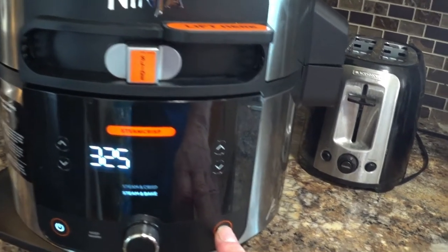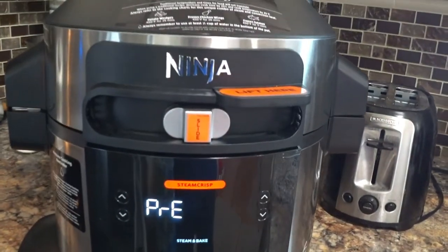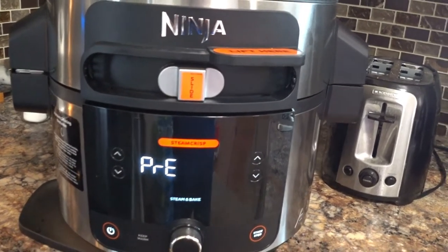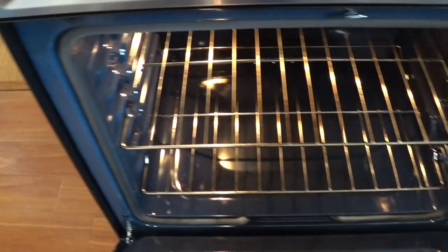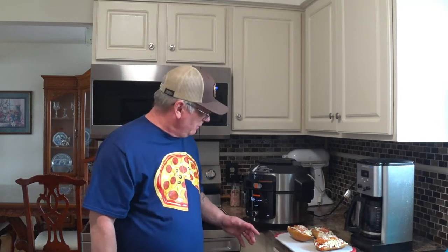Then we're just gonna press start. This thing's gonna heat up, and once it gets heated up and starts running, I'm gonna open the lid and put those French bread pizzas in there and let it cook for those six minutes. I much prefer cooking over fire or at least over charcoal, but this thing is pretty fun — I'm glad I got it. It'll keep my oven clean. The preheating takes a little while but that's a good time to prep what you're gonna put in there.